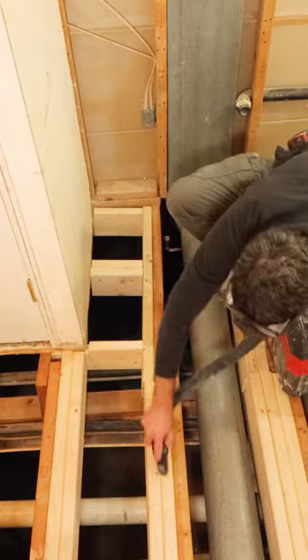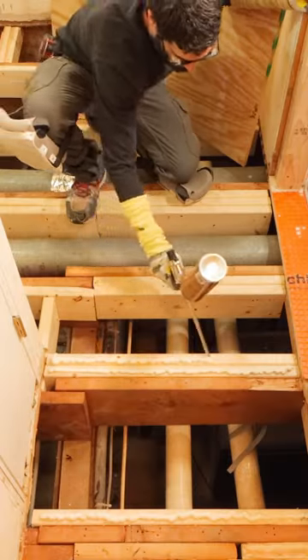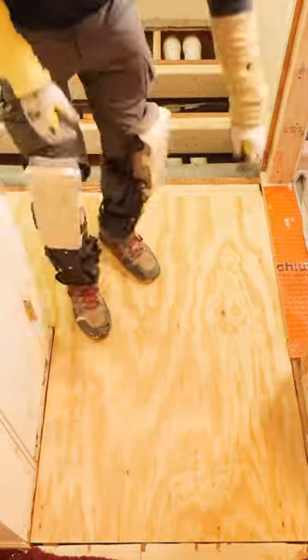I had to install a new subfloor over these joists. So I vacuumed the joists, marked the location on the bottom plate, and used Great Stuff adhesive on all of those. Then slowly set the panel on top, walked on it, and immediately set the screws.